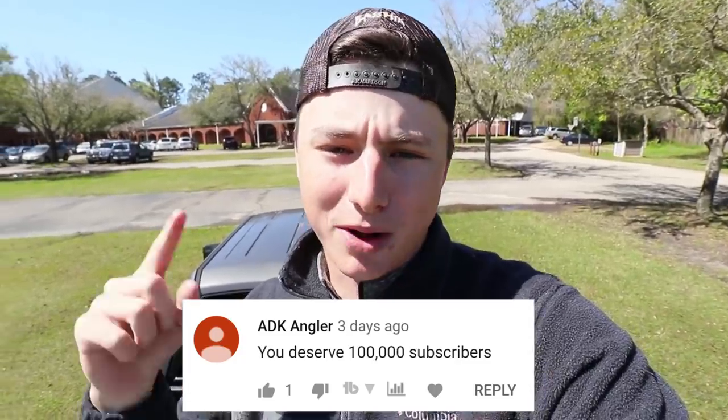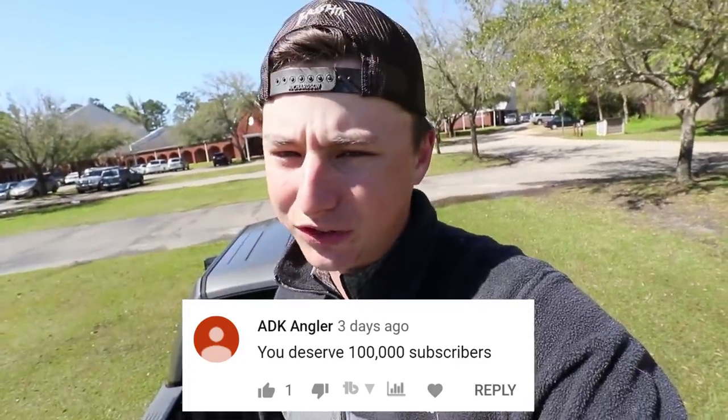What is going on folks? Welcome to the Fishing with Norm YouTube channel. Comment of the day is popping up down below, so make sure you guys hit that subscribe button and the bell.